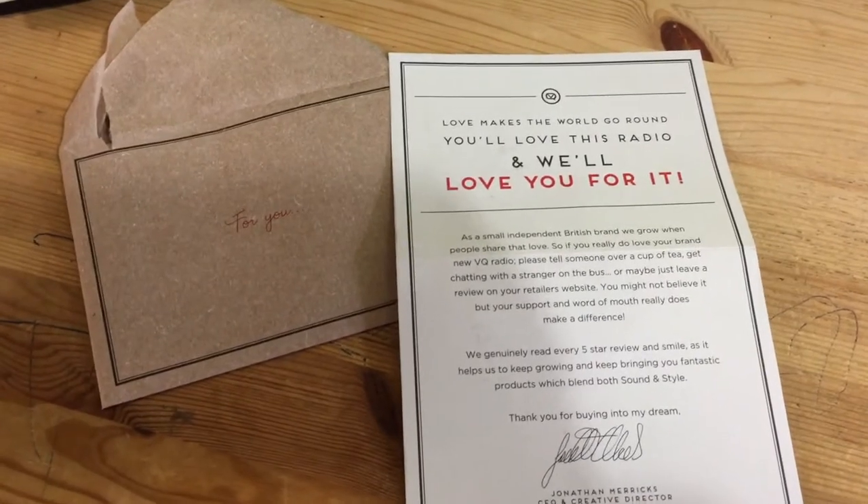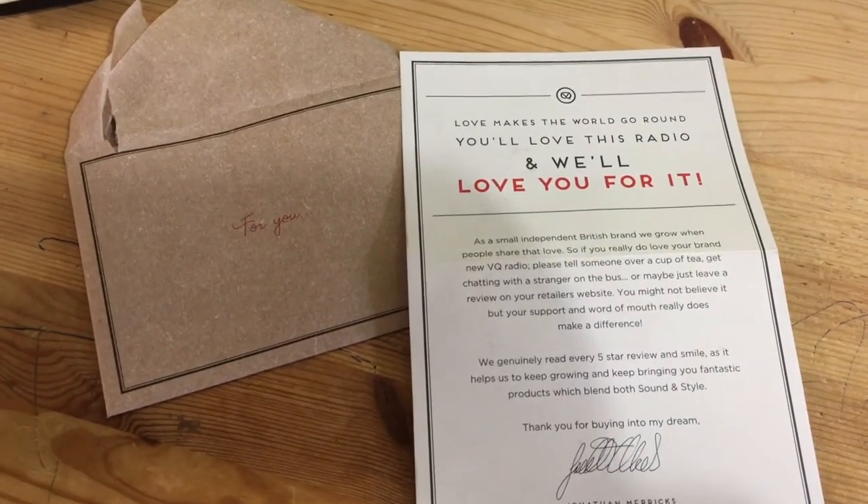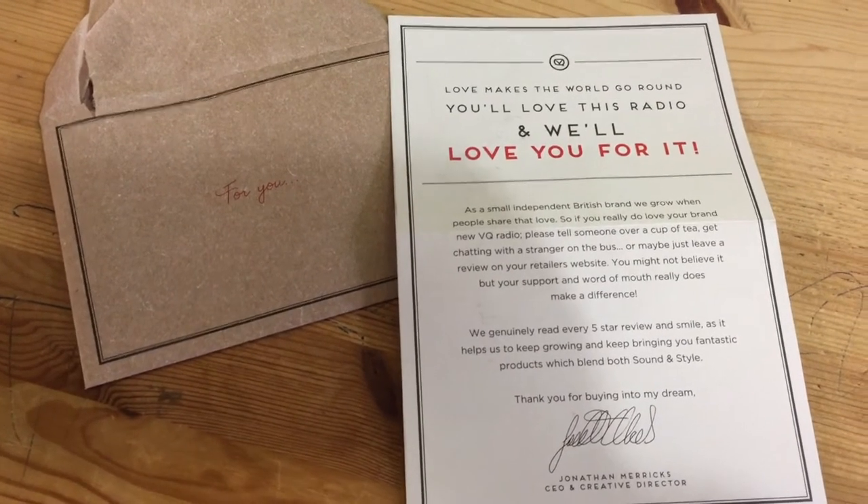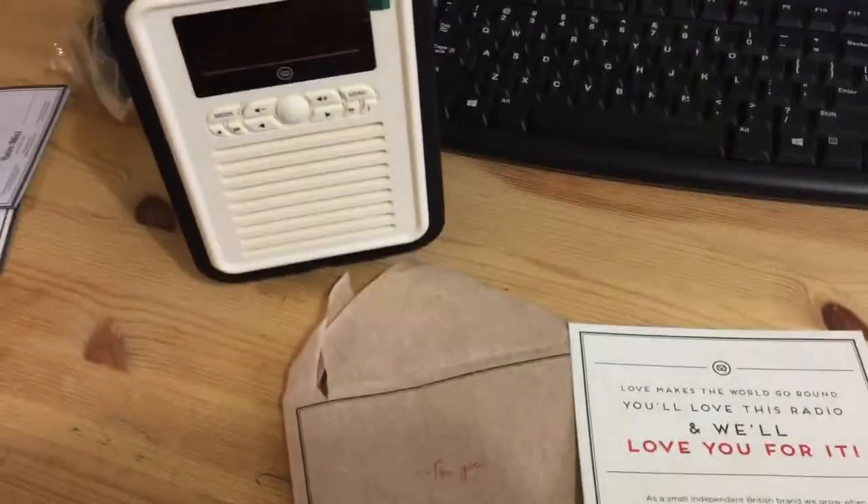A nice little note about the product: if you love it, share it with people so everybody can know about it. Can't wait to start using it.